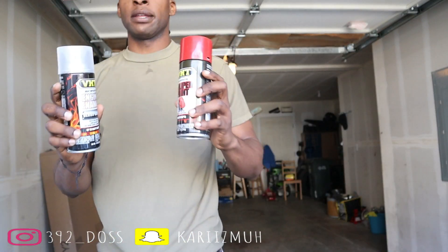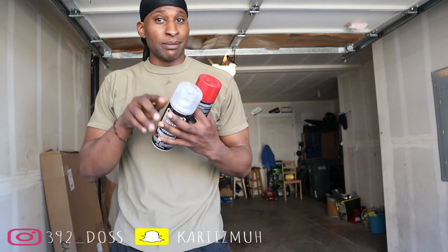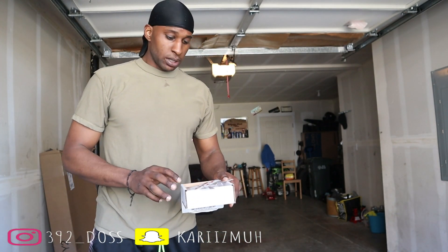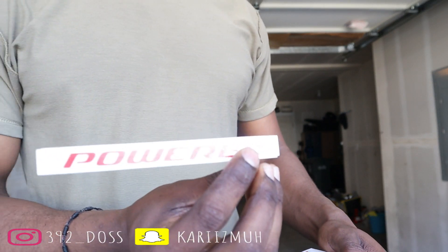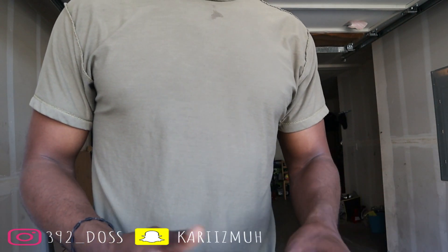I'm about to do two nice little mods. I got some caliper paint and some engine enamel gloss clear. Basically on the wicker bill, the little washers that go into the wicker bill — I'm adding some red. If I'm adding red here, something else is going to be added in the next video too, so this is going to be a nice little addition. Shoutout to the homie 64 Spooky — I'll put his Instagram and YouTube in the description.